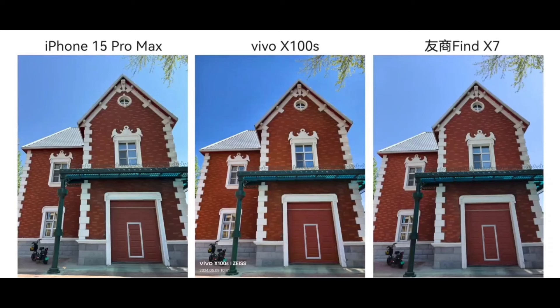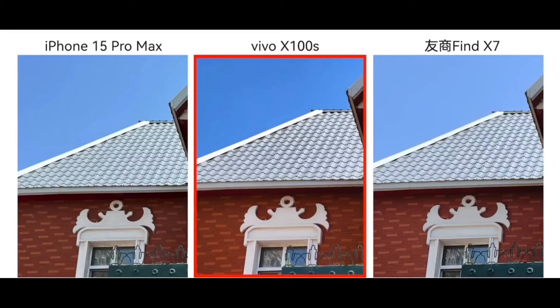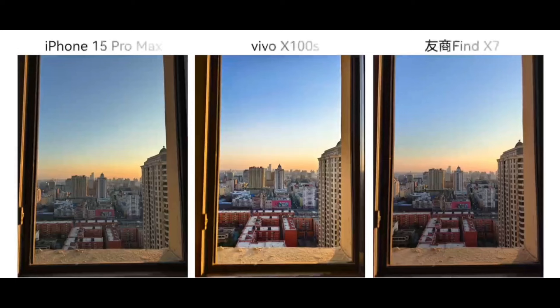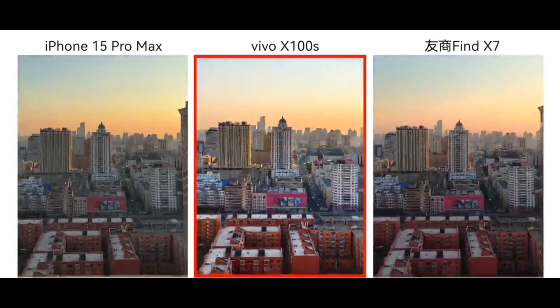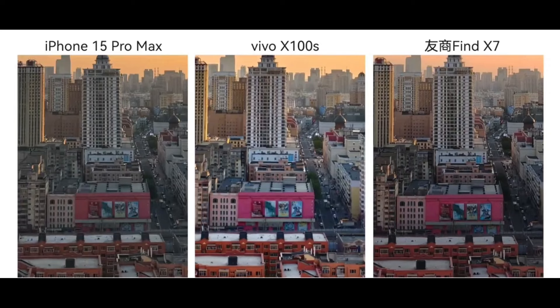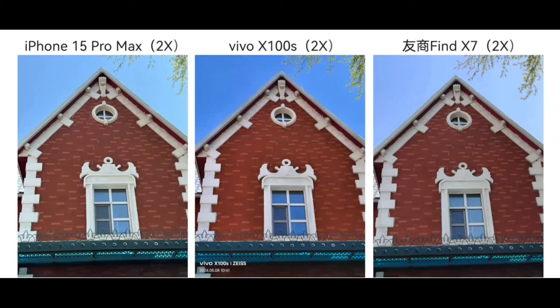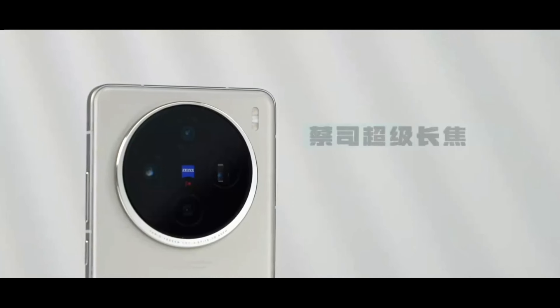In main camera daytime scenes, comparing with competitor models, the differences between each brand are relatively obvious. Vivo's brightness is relatively high, the main subject of buildings is prominent, and the color is rich and textured. Zooming in on roof tiles and wall tiles, the details are very clear and the sky is very pure. Looking at another set of sunset shots, Vivo's light-sensitive ability at dusk is verified again — whether it's the center or edge of the city, it's quite clear. Color saturation is also relatively high, while Apple's rendering is obviously more realistic.